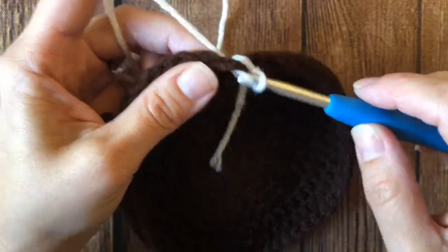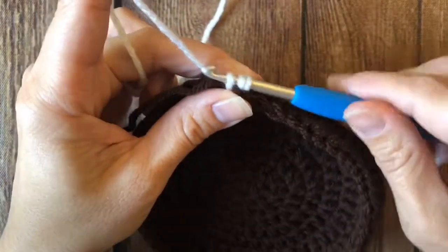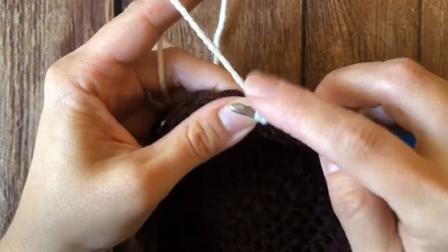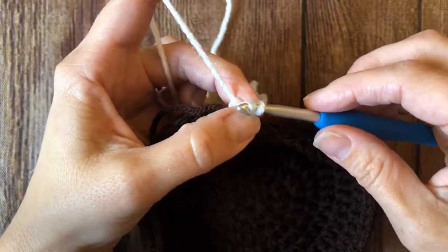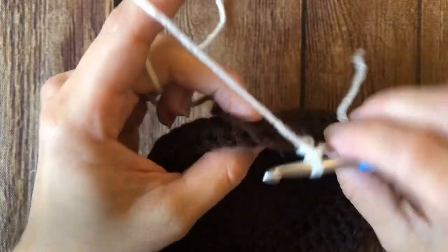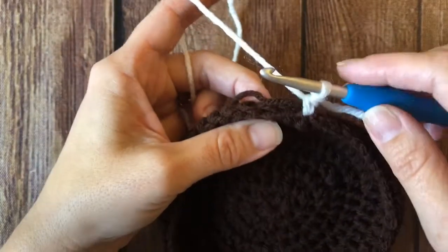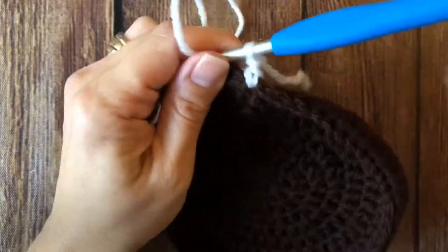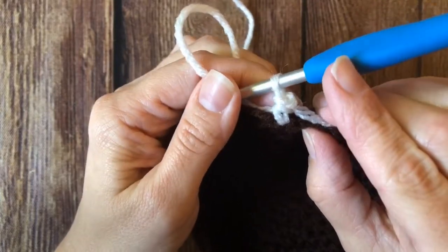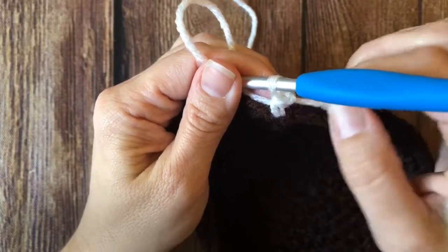So I yarn over again and see how my stitch flipped around. Then yarn over again and I'm going to pull through and under and then through my slip stitch. So essentially I don't have an extra slip stitch there — it became part of my stitch and it is sitting here at the top of my stitch, so it will be stitch number one for that round.